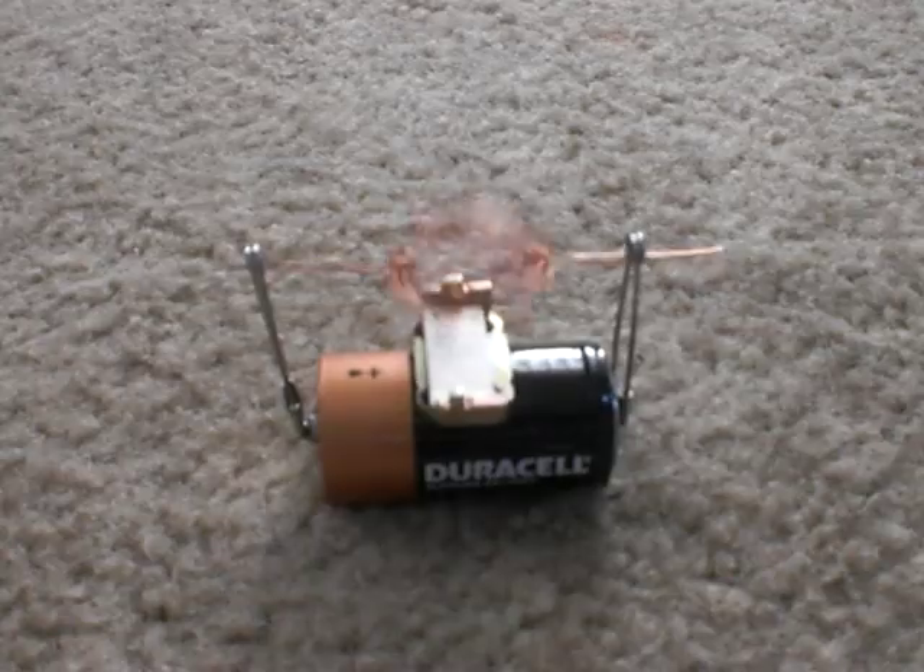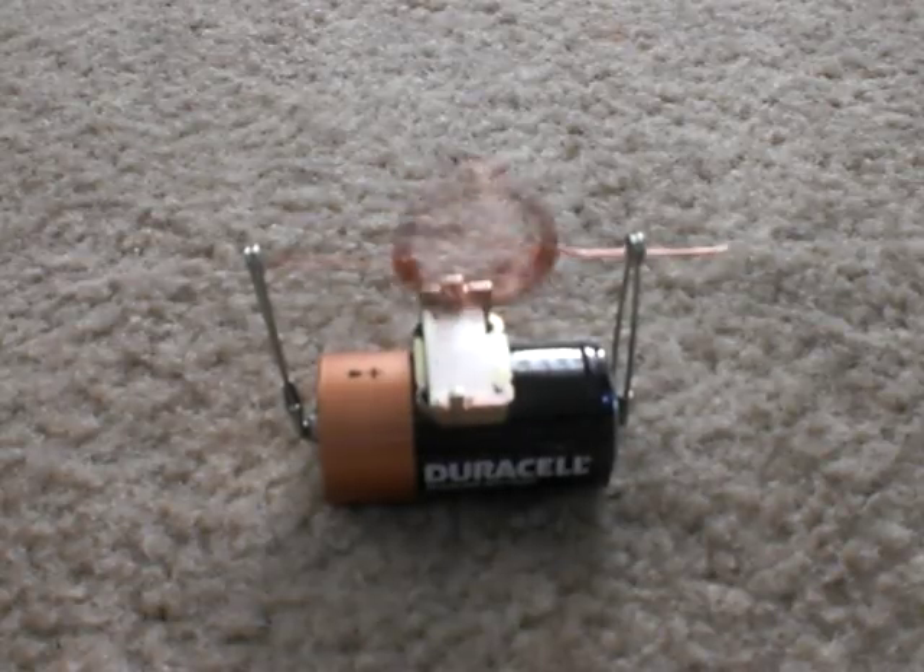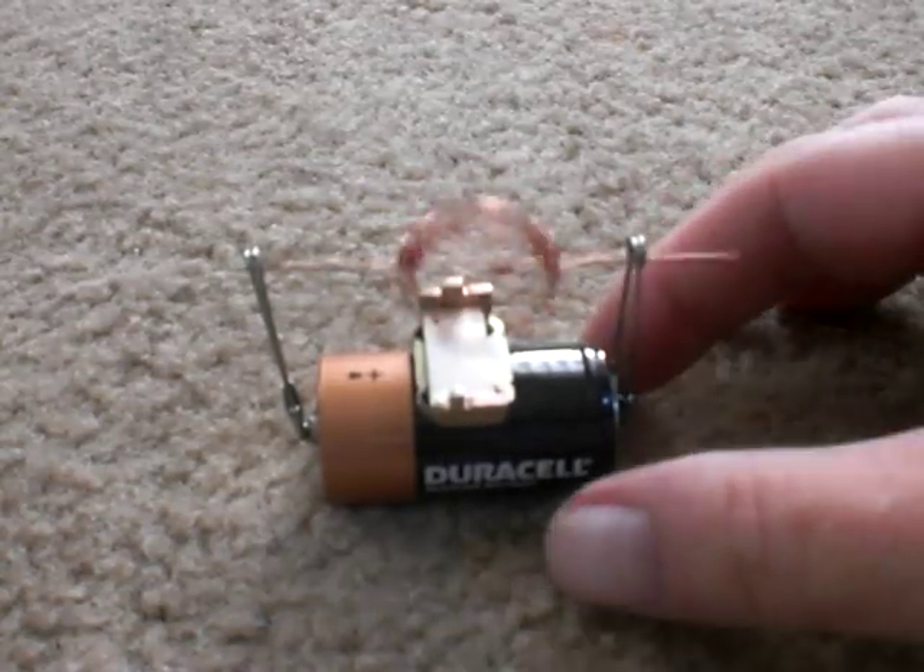I built this one weekend with the grandchildren — the grandsons. They love it. The only thing is the battery doesn't last very long, but it's pretty neat.